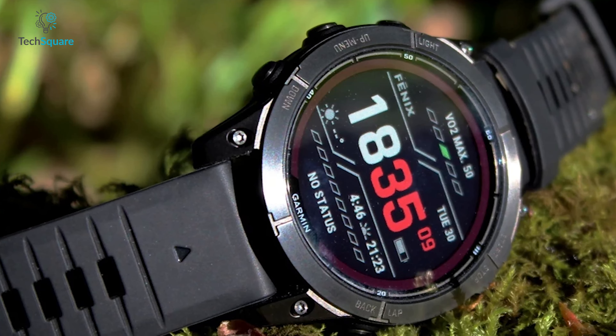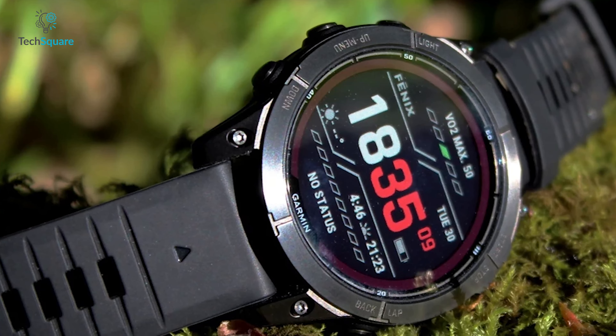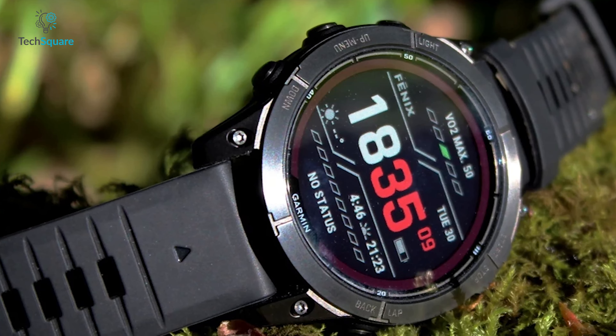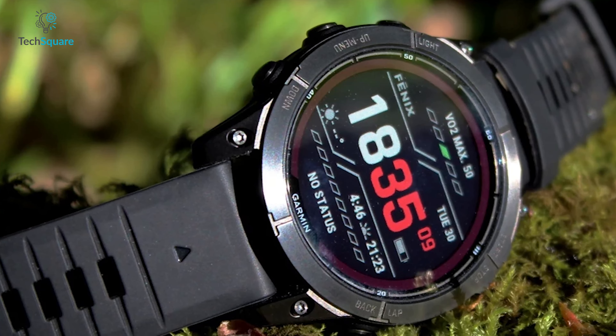Additionally, two notable running features have been incorporated. The first is the Hill Score, which provides real-time information on the ease of running uphill. This feature evaluates running strength during steep elevations and endurance during extended ascents, while considering factors like VO2 Max and training history to track progress over time.